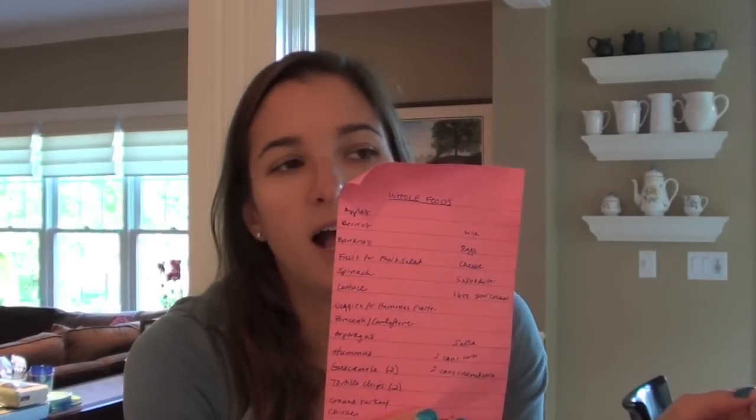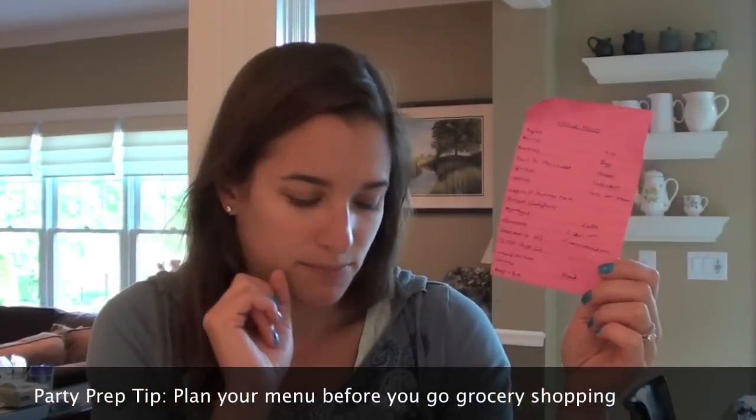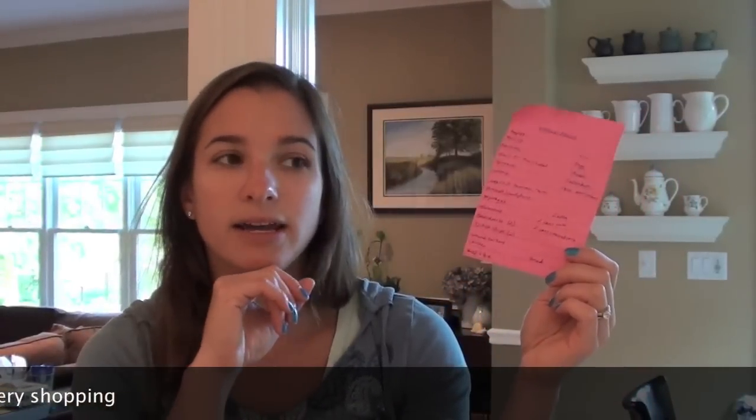I have my Whole Foods list here - I also went to Dominick's, our regular grocery store, but I lost that list. I organize by category because it makes it easier. What I did to make this list was sit down with my list of menu items, think out what I was going to have on my menu, figure out who was bringing what, confirm that with family members, and then figure out what I needed to provide and pull ingredients from recipes.